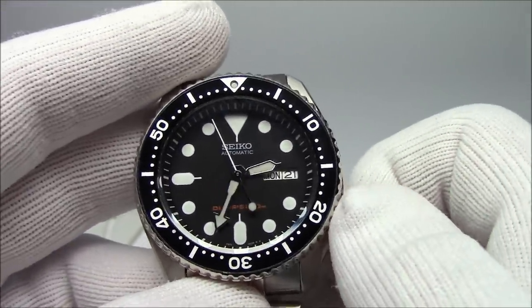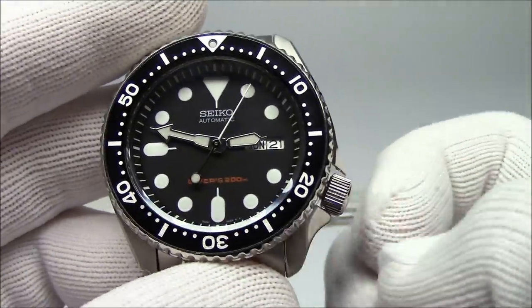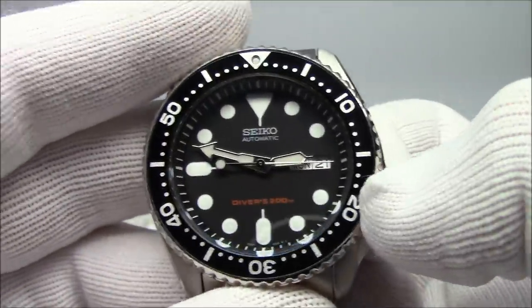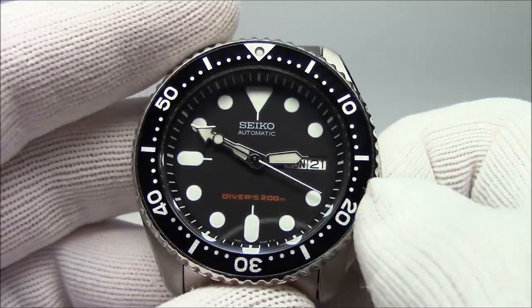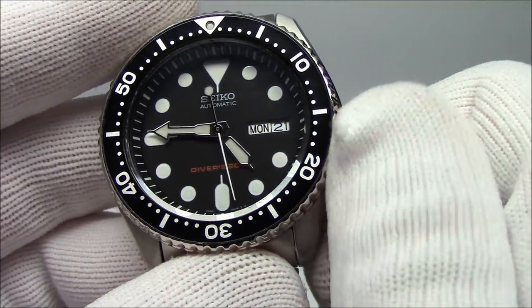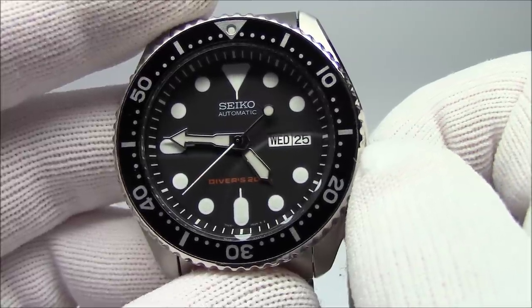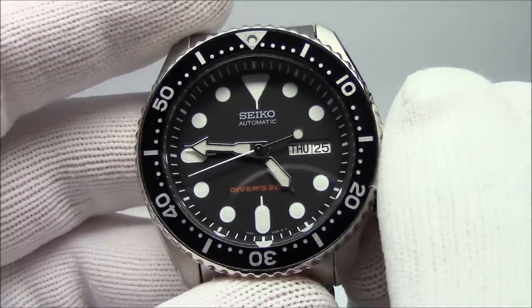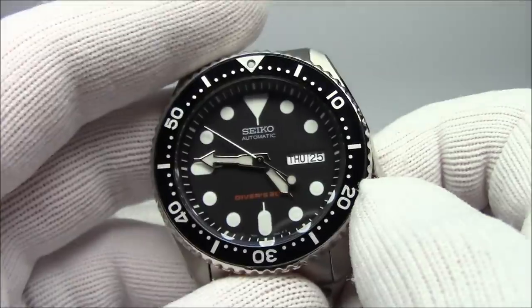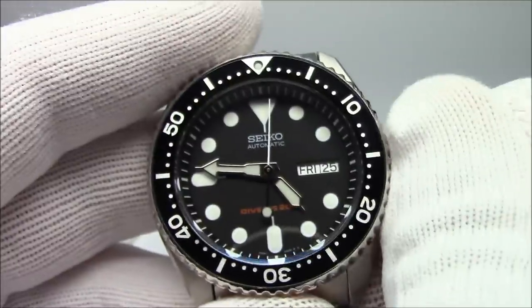The crown is the thing you use to set the time and sometimes wind the watch. A watch like this is not hand-winding, so you cannot wind it with the crown. With a screw-down crown, you have to turn it counterclockwise to unscrew it, then it pops free and you can spin it or pull it out. If I pull it out two clicks, I can change the time. Pulling it out one click: one direction will change the date, and the other direction will change the day. This is a bilingual calendar — it flips through two languages, English and Spanish in this case. They also make English and French, English and Japanese, English and Arabic. You set the language via the instruction manual and it displays that language for about 21 hours out of the day. When done, push the crown back in and screw it down clockwise.